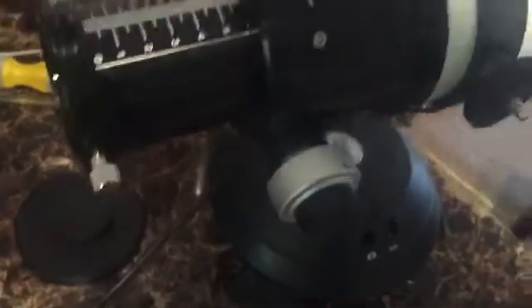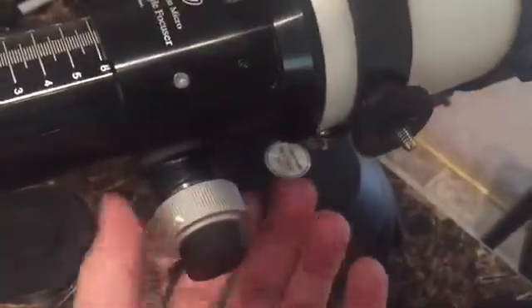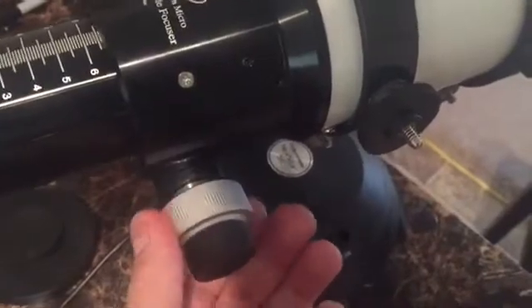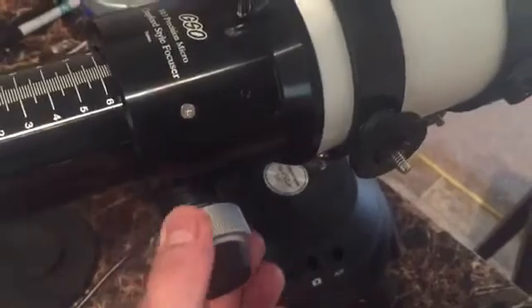It's really nice and really smooth. It introduces very little vibration. It's worth every penny.